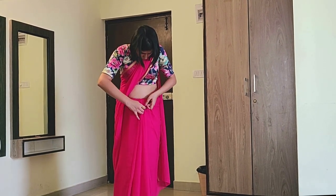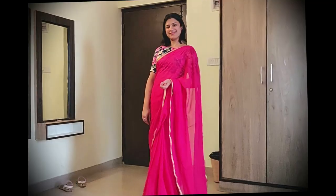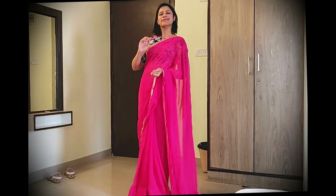Take them together and secure with a saree pin. I always follow these tips while draping a saree because I myself am not very good at wearing sarees, but with these tips I'm all sorted.